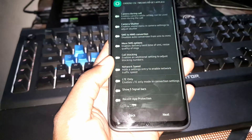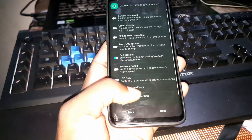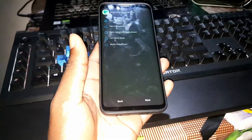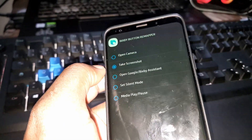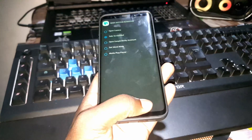I want call blocking turned on. I also want call recorder enabled. Click Next. Please remember to take a screenshot of your settings. Click Next again.